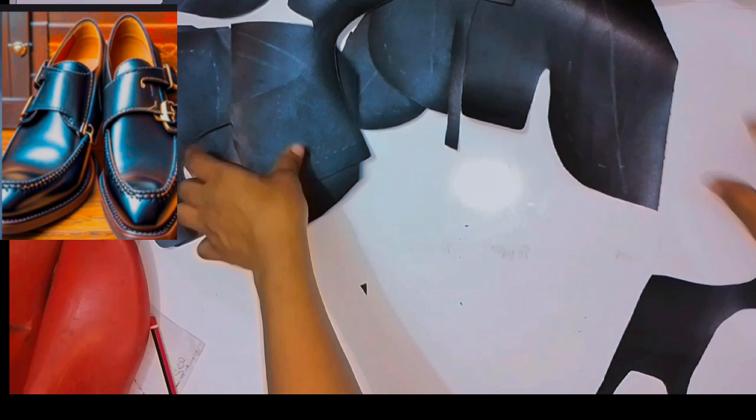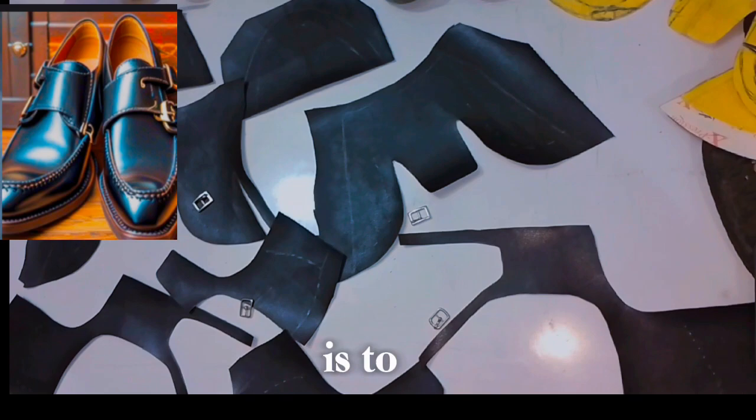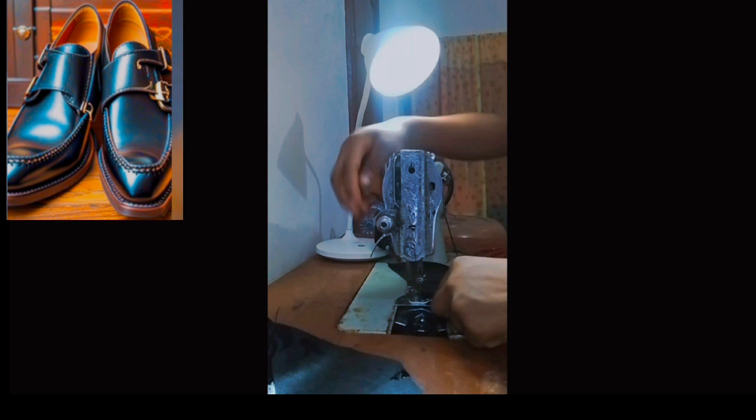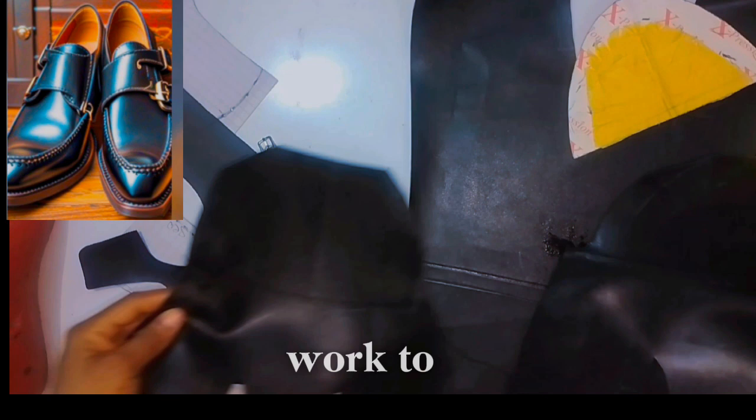So guys after the cutting, the next is the stitching part — you're going to apply gum on both sides, then pull it together, then be ready to stitch it out. I applied all of that to be able to stitch correctly, very smoothly. After stitching, after sewing, just make sure that your sew is straight because you don't want your work to be looking rough.